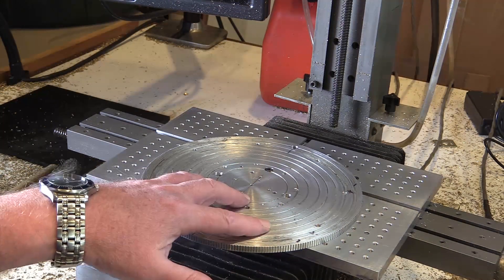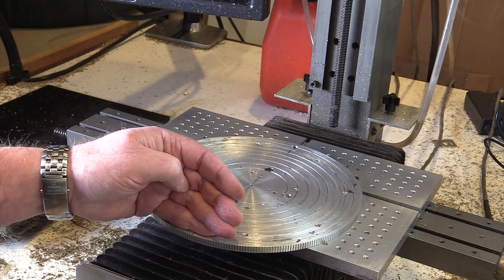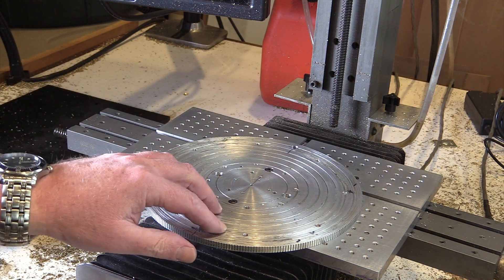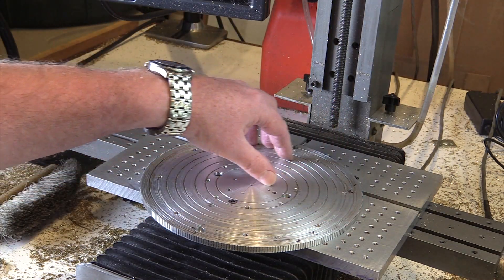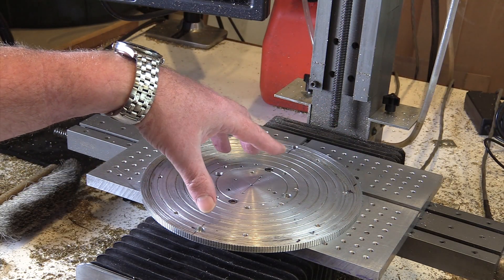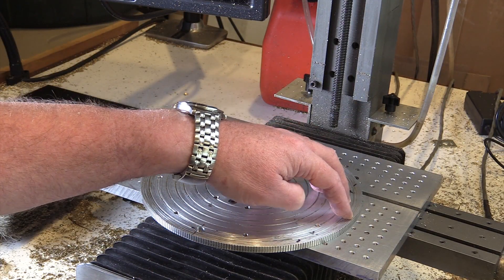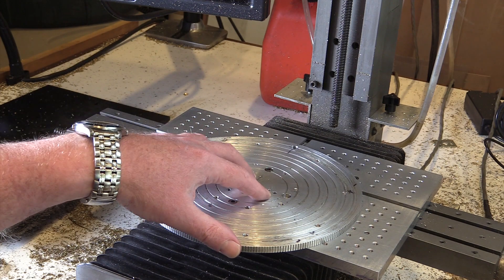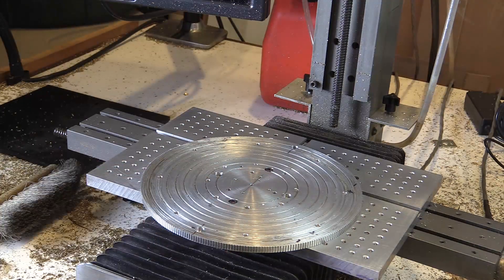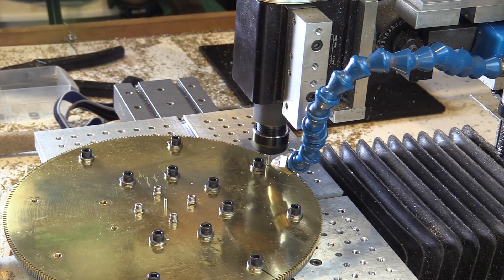So I went back to mounting the gear directly to the mill table. My idea this time is that since the gear is symmetric, I can mill all of the spokes on the top half of the gear, and then flip it around carefully and mill the spokes on what was the bottom half of the gear. Instead of machining out all the material like I did on the smaller gears, I screwed down the waste material and then was just able to run an end mill cutter around the perimeter.